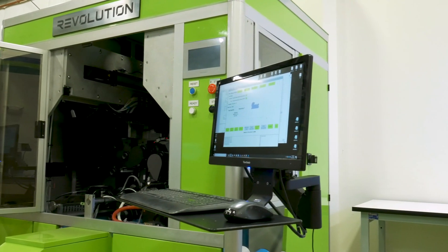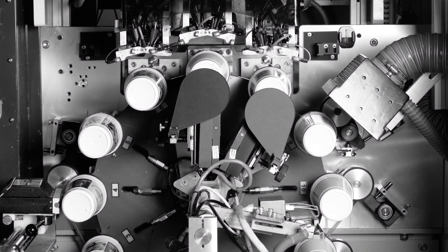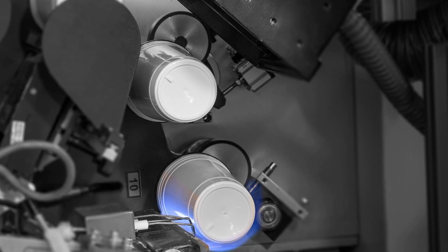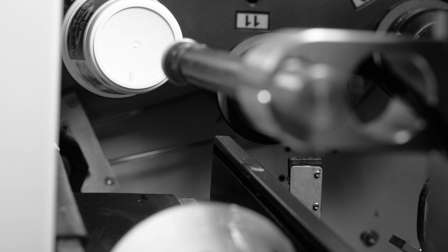The Revolution hosts 12 stations of continuous printing, integrated pre-treatment for flame and plasma, and an automatic load and unload system.